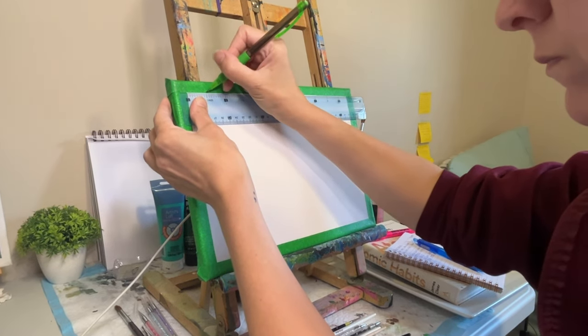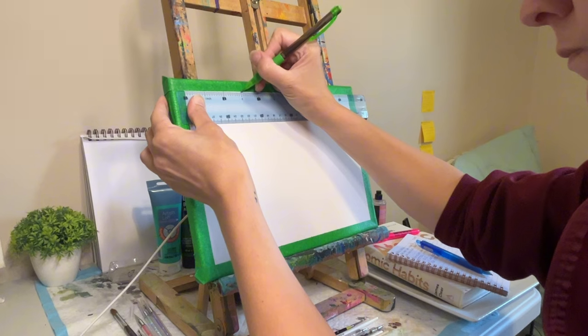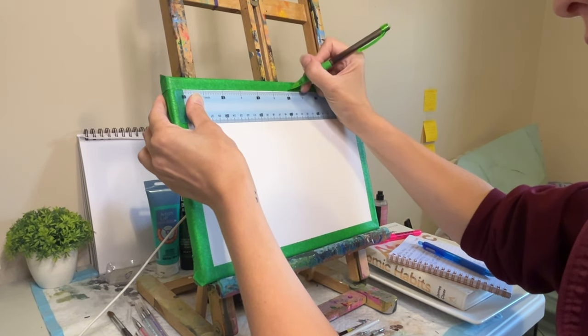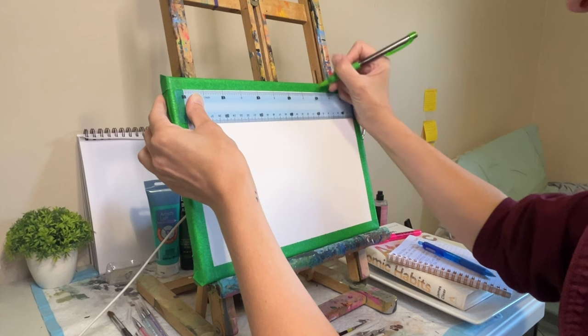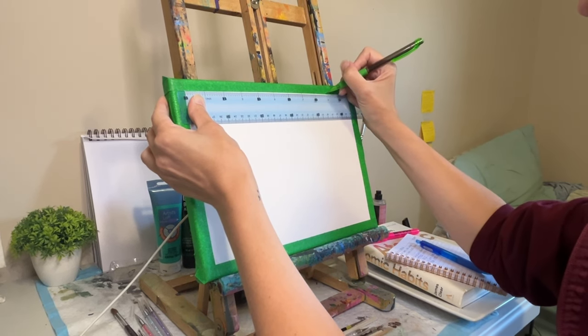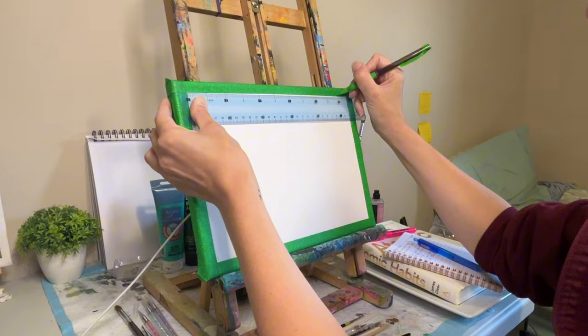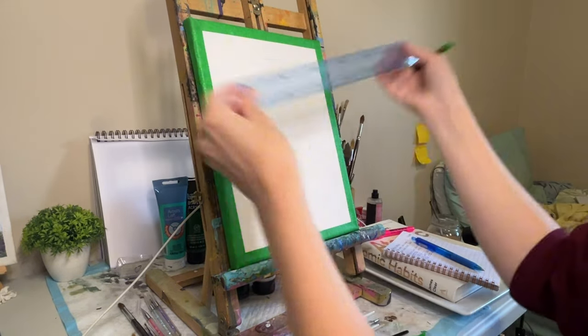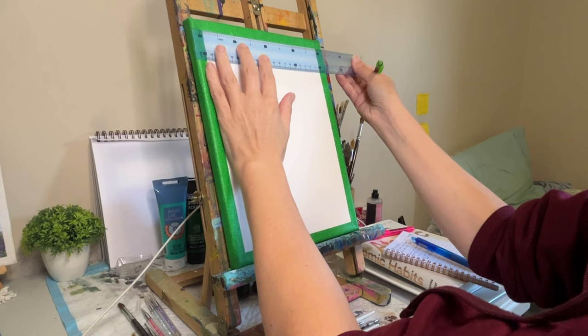So let's start with the grid method. By dividing your reference image and canvas into equal sections, you can create a road map for your painting. This technique will allow you to focus on one small area at a time, and it can help to get more accuracy and better proportions. I use one-inch squares because it's easy to measure and it works for this size canvas.